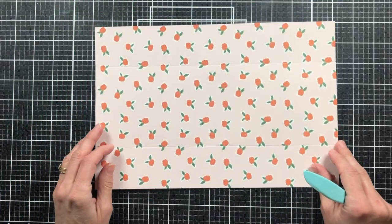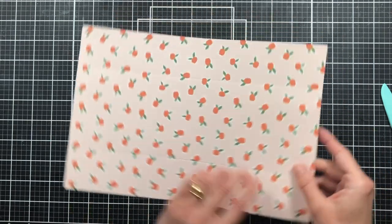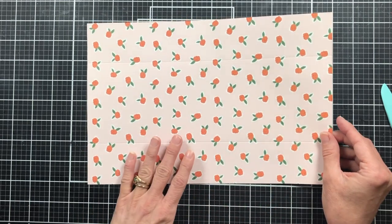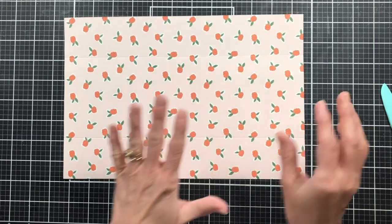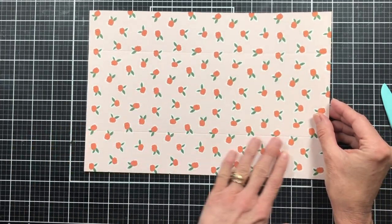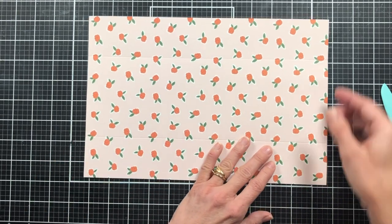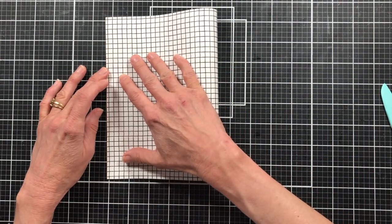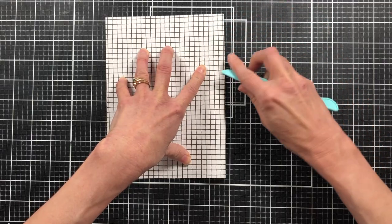Now I want to go ahead and fold my paper. I find it easier to fold rather than score for this part. I'm going to put the side I want on the front facing towards me, with the twelve-inch side lined up in front of me. We have our score marks, so we're just going to fold the front back on itself — when we fold it in half, that should be six inches.